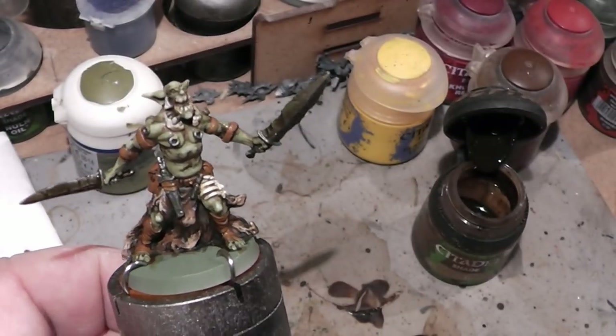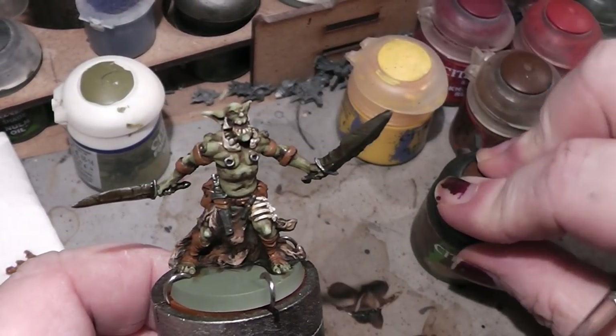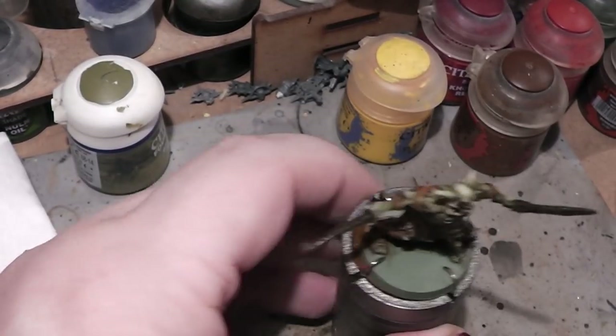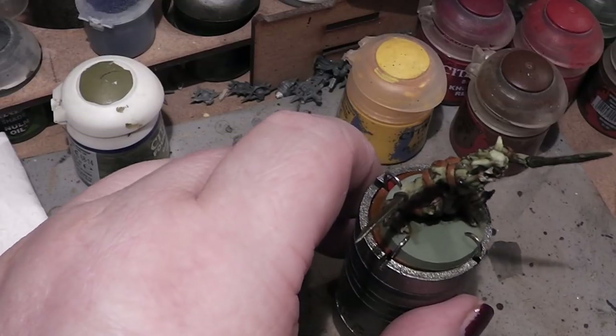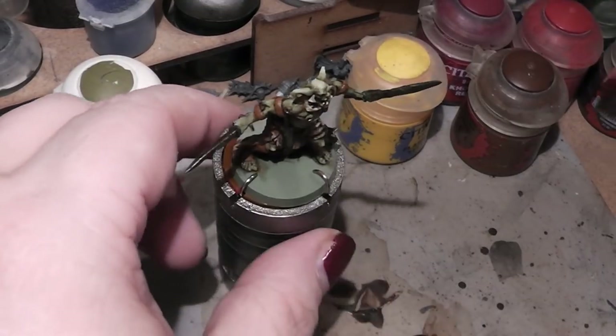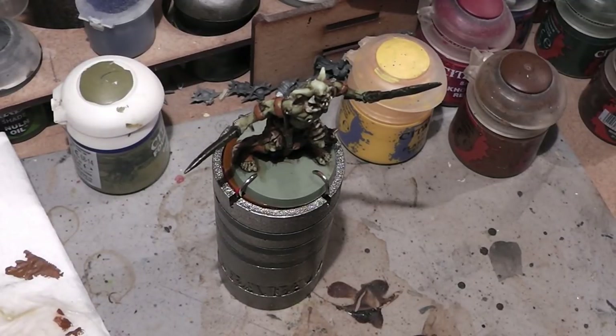The miniature is almost done — we can paint the eyes really quick with a different brush. Let's take a red, because orcs need red eyes. Everyone knows that.